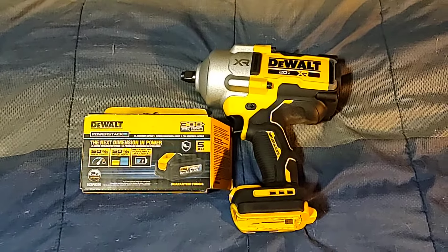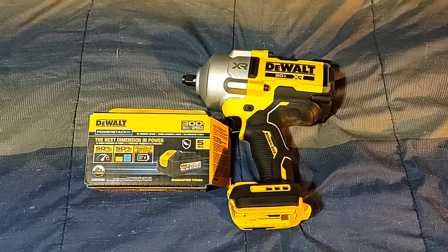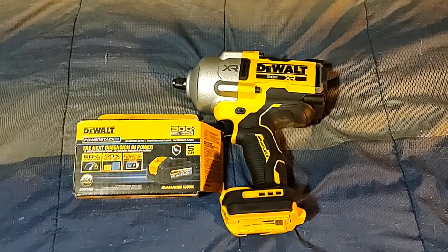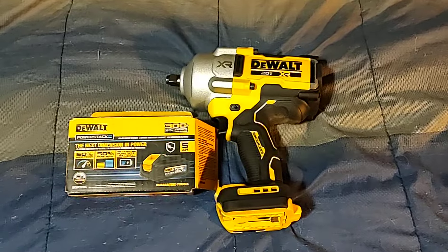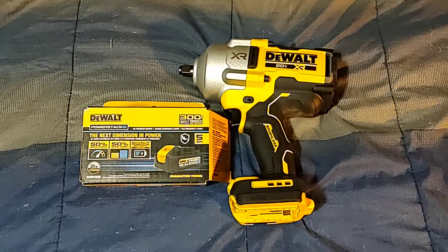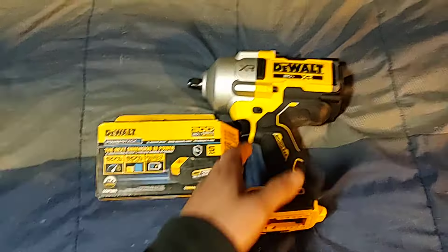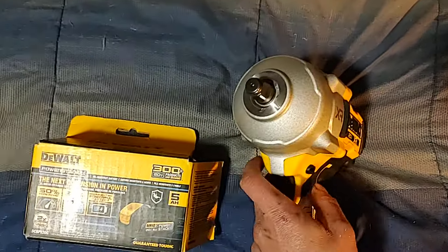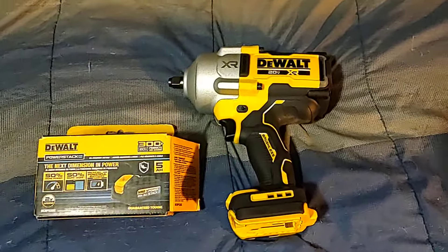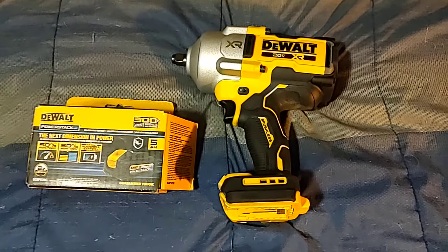Supposedly they're going to have a three-quarter version this summer — my dealer said that's what I was waiting for. He said if I want three-quarter, I can trade this one in when it comes out and he'll give me most of it back. But what I'm going to do is order the three-quarter anvil from the DCF899. It goes right in, but you just have to shave down the nose cone diameter just a little bit — some people have done it. That's probably what I'll do if I'm not a fan of the half-inch anvil.